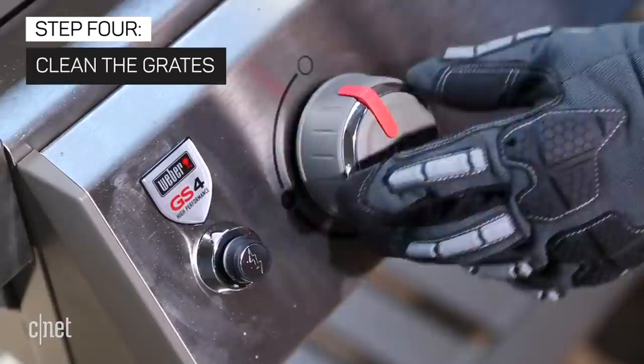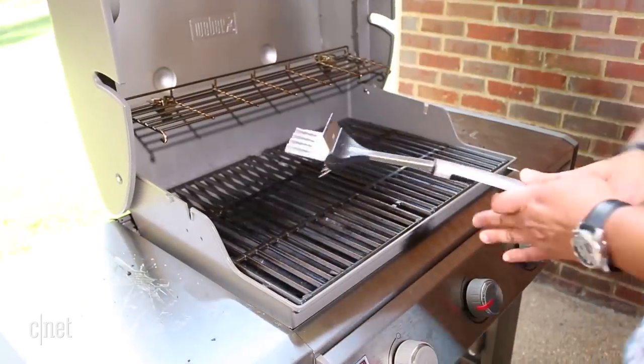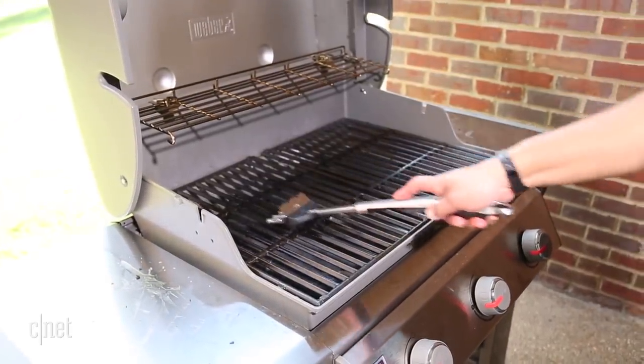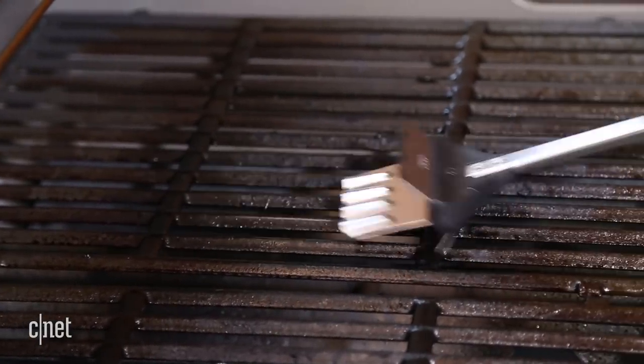Assemble the grill, then turn it on to its highest temperature setting and close the hood. After a few minutes, open the lid and scrape the grates vigorously with a metal grill scraper. If you don't have one of those, use a nylon brush, but only if the grill is cold.